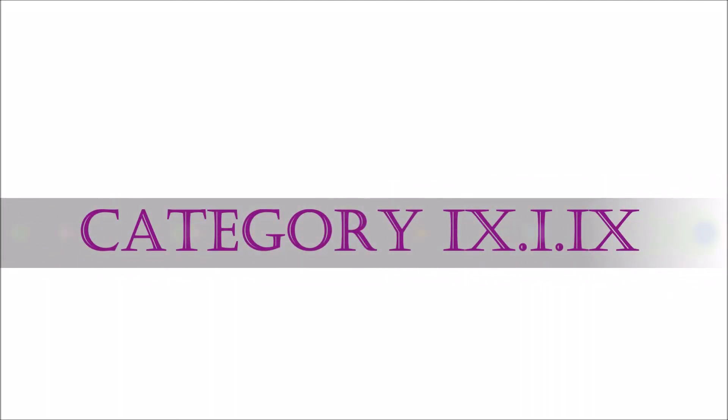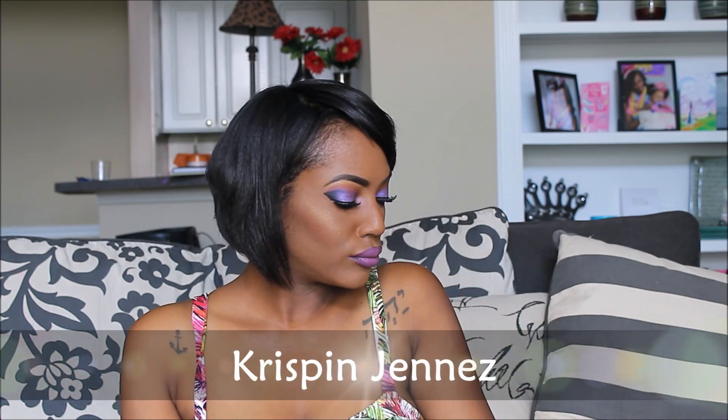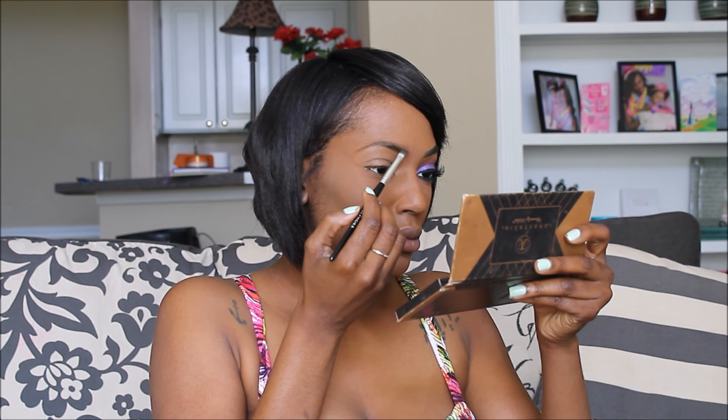Thanks for tuning in to Category 919's channel. I am makeup artist Kristen Janese and I'll be showing you how I achieved this purple haze glam. Be sure to like, comment, and subscribe.